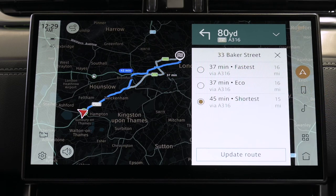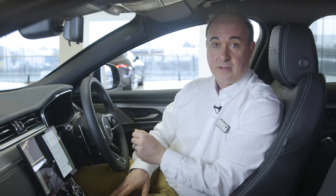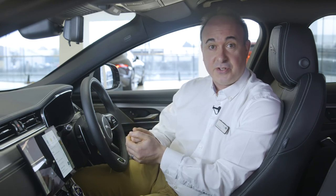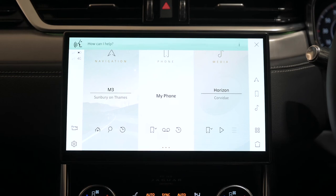Instead of searching by category, you can input a search term wherever you see the search box in navigation. This can be a place name or a place type — for example, Italian restaurants — or an address or postcode. Destinations can also be easily set by voice: 'Hey Jaguar, take me to 33 Baker Street, London'.